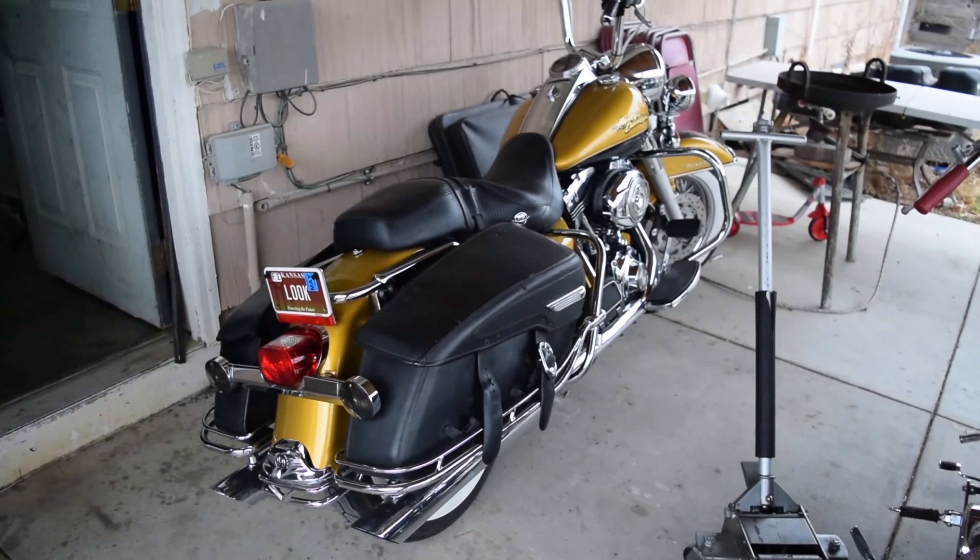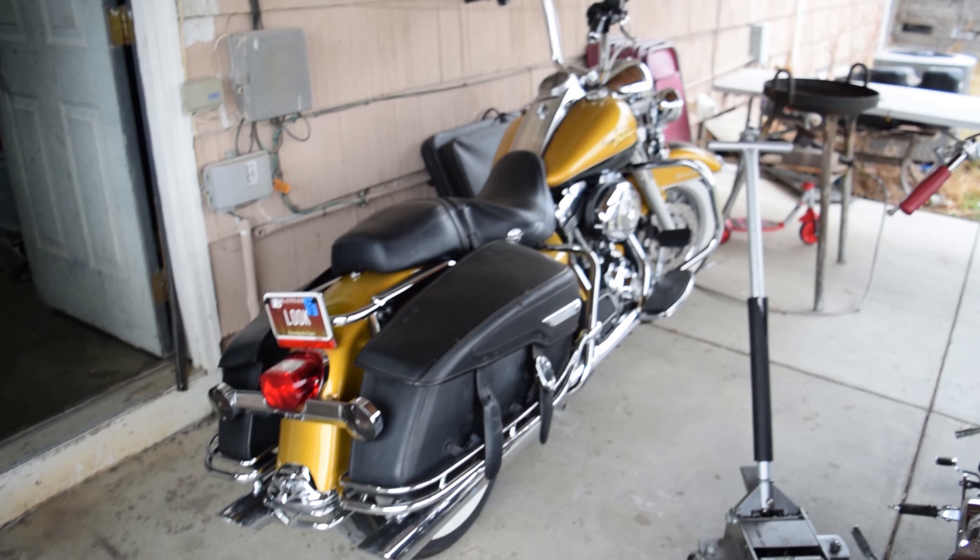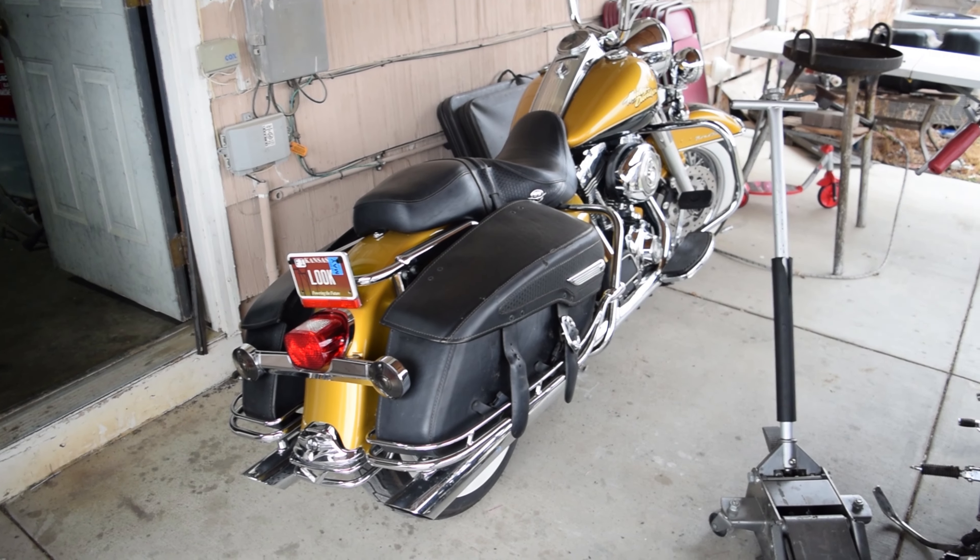I'm gonna put these wheels back on real quick — shouldn't take very long at all. After that I'll bring you guys back and show you how we're gonna brace these pipes. Once the pipes are braced, the only other thing I'm gonna do to this bike is change the oil using a full OEM Honda oil change kit. Like I said, she's gonna go up for sale. Without further ado, here's the old Road King — very sick. Stay tuned, I'll be right back.